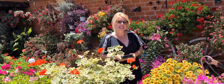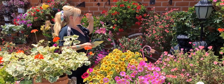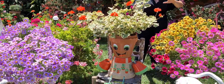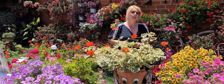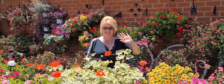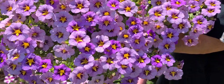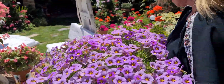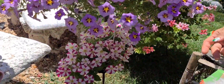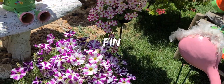Espero que os haya gustado mi nuevo vídeo. Ya sabéis que seguiré subiendo muchos más. Tengo más de 200 vídeos: cómo abono las plantas, le hago la poda, las curo para las plagas. En fin, podéis encontrar vídeos que os pueden ayudar a cuidar de vuestras plantas. Os espero en el próximo vídeo, no me falléis. Un besito desde la distancia, Extremadura. ¡Suscríbete al canal!